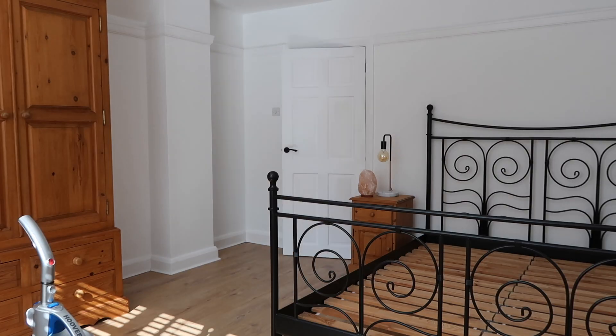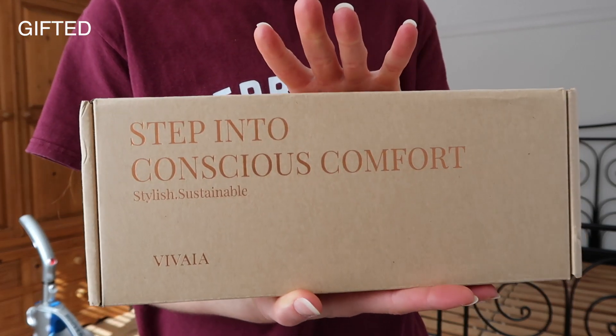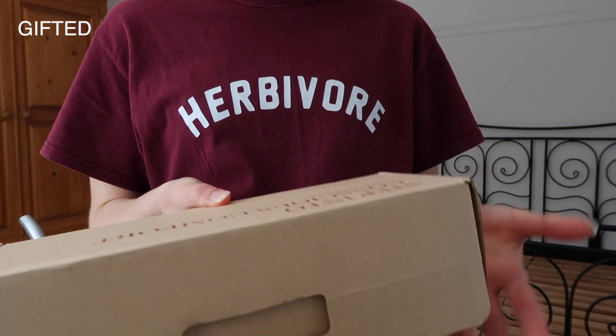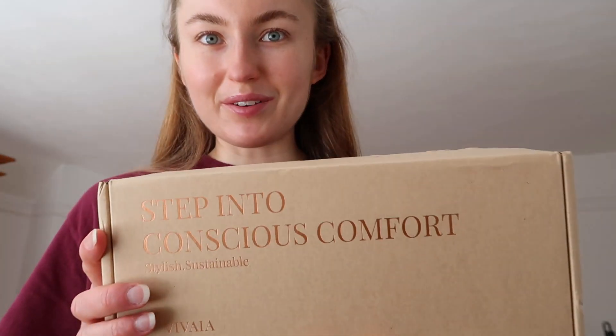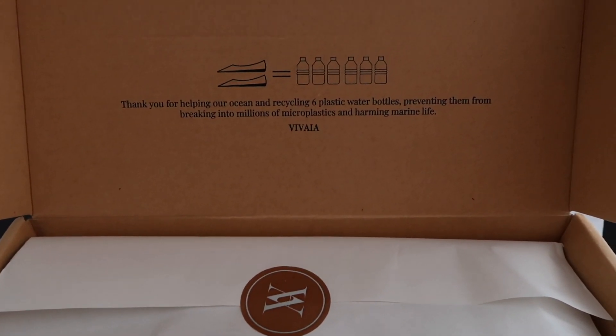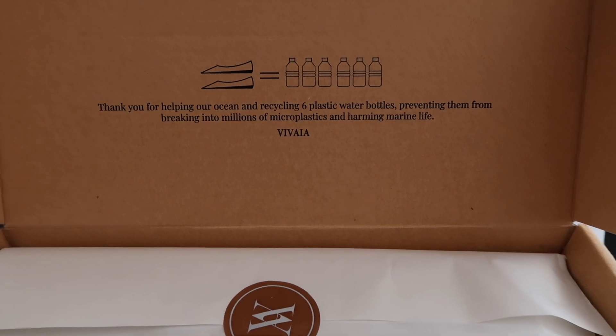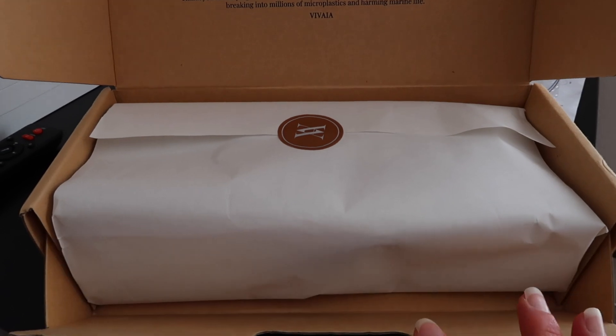I want to go downstairs and see what this package is. This package has just arrived and it's from Vivea — this company reached out to me and they make shoes from recycled plastic bottles. The box says: 'Thank you for helping our ocean and recycling six plastic water bottles, preventing them from breaking into millions of microplastics and harming marine life.' Let's see what's inside!